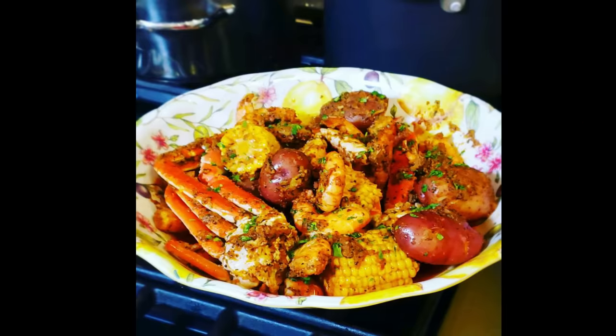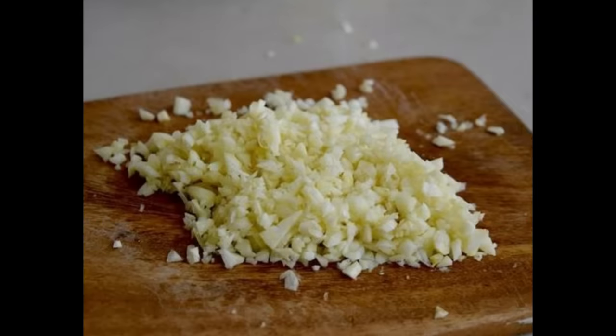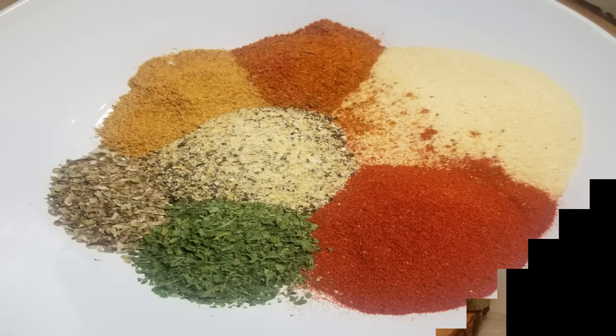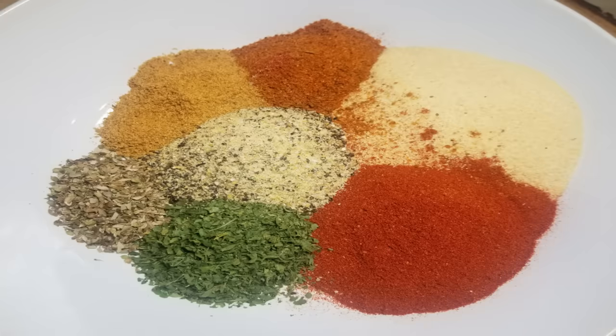You're going to start with 6 to 7 cloves of chopped or minced garlic — feel free to use the entire bowl if you love garlic like I do. I use 5 sticks of butter, 5 tablespoons of garlic powder, 2 tablespoons of sweet paprika, 3 tablespoons of lemon pepper seasoning, 2 tablespoons of Cajun seasoning, and 2 tablespoons of dried parsley. Feel free to mix up your dried herbs — you can do oregano or basil, your choice.